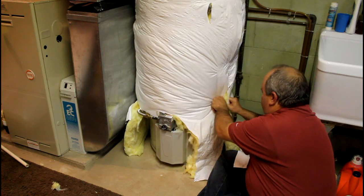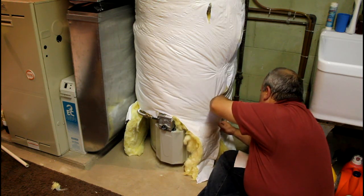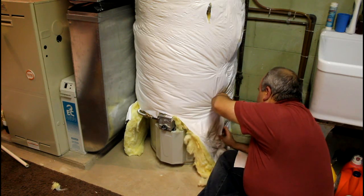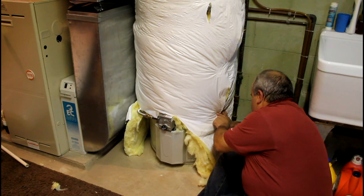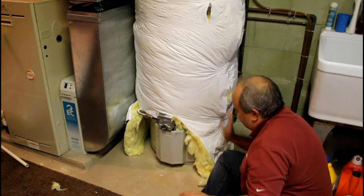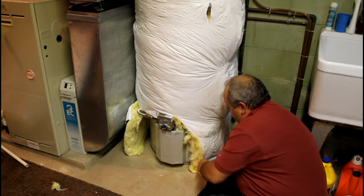I'm just going to pull this base together here and put a last one on the bottom so we're ready to go. It's basically holding it so we can seam the rest of it together, and then we're going to pull up on the front. It moves up and down as we're working. We're going to put more tape on this base and bring that all together.